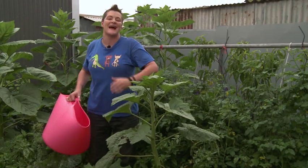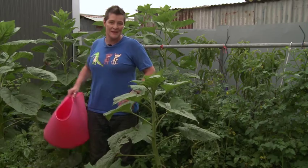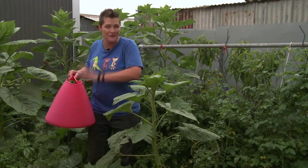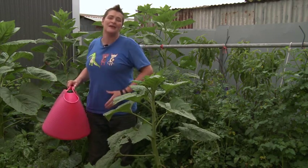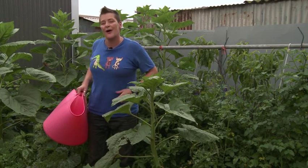Let's be honest — watering your garden can be really tedious. You've got to wait till the right time of day, you've got to have huge muscles to carry all this water around, and you've got to have the patience to make sure all your plants are getting the right amount of water.